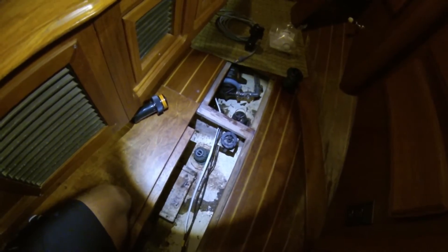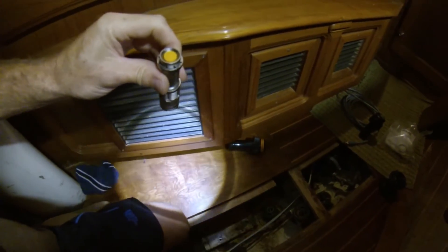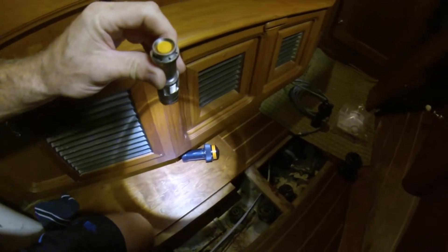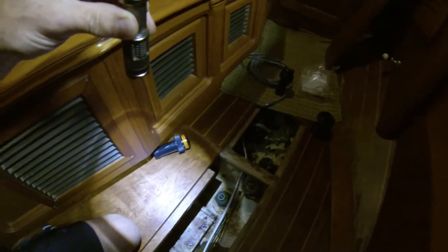Excuse the bilge — this is original paint on an '85 boat and this is something I hadn't dealt with yet. There's a difference in the sole over here. I had to replace this section; it's actually birch. I needed something temporary but I like it better than the teak and holly. I wish I could do all the sole like that — I think it kind of looks nice.